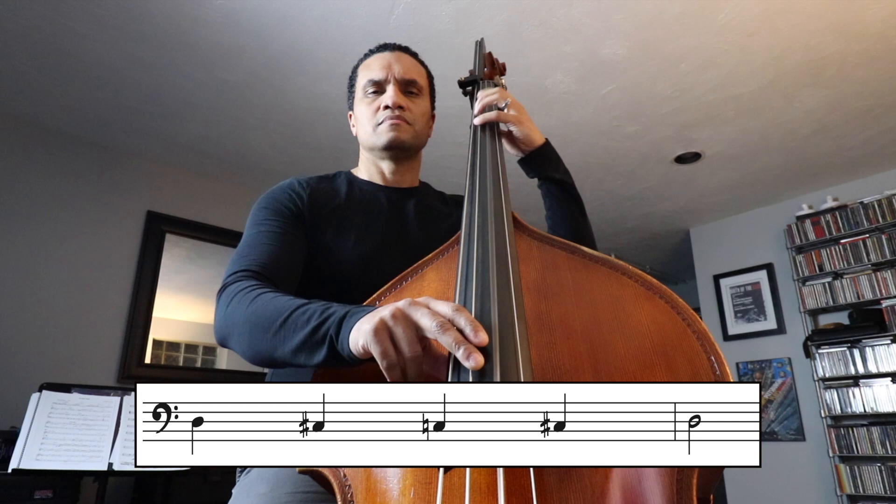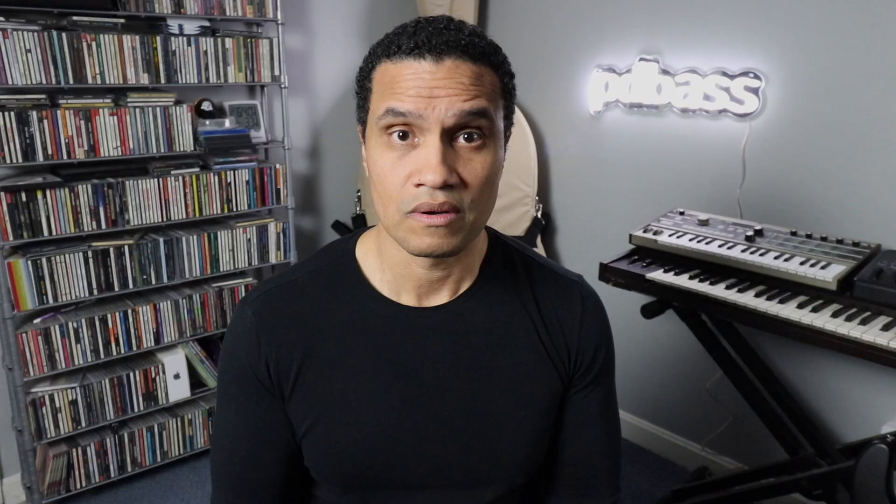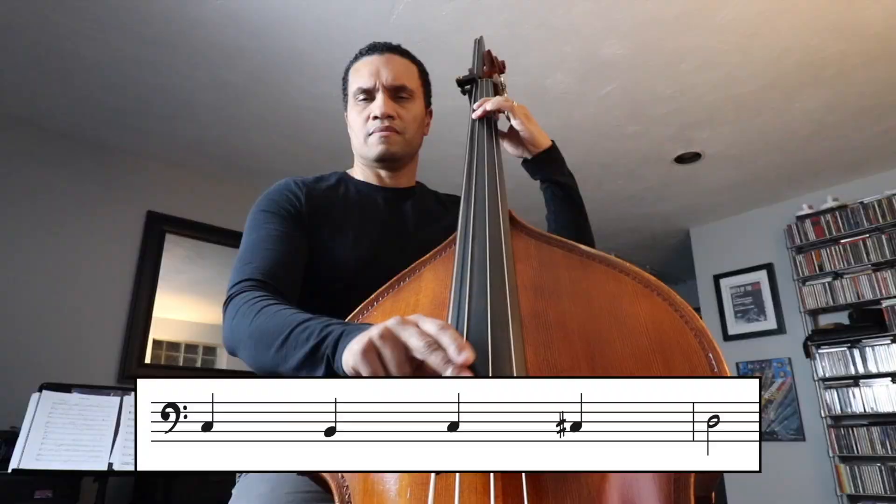We'll take one-bar combinations like the root coming back to the root, or the fifth going to the third, or the seventh going to the root, and try to come up with as many ways to play those connections as possible. When you combine all those approaches, you can create a directional line that hits all the chord tones without repetition and without jumping all over the place.